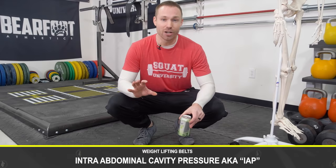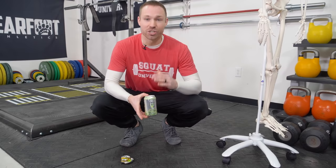Within your core, you can develop what's called intra-abdominal cavity pressure, or IAP. We can develop the same type of pressure within the can. What that does is raise our trunk stability like crazy, which then helps our performance. A weightlifting belt just adds another layer to this, which allows us to increase intra-abdominal cavity pressure to an even greater degree.